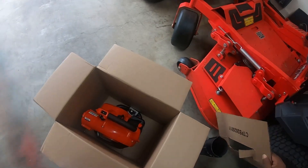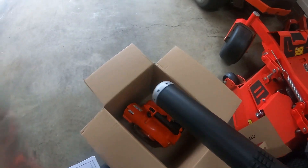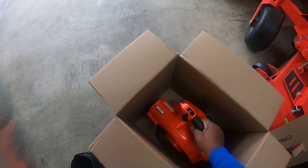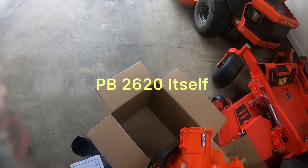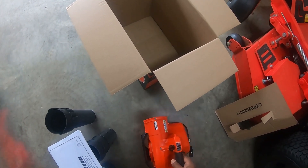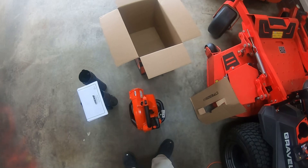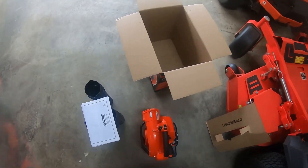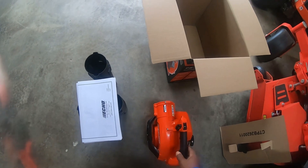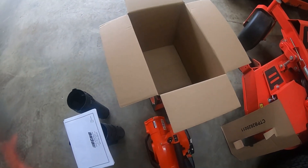And you have your blower, your motor rather. That's it, that's what's in the box. So let's put it together.